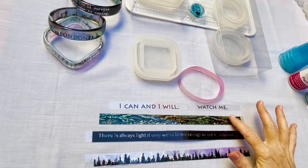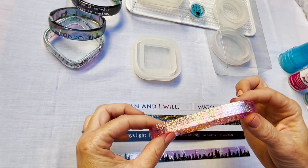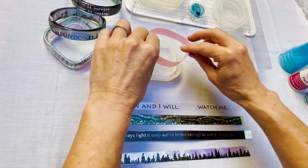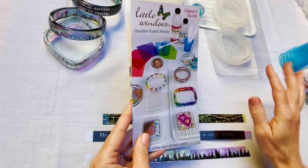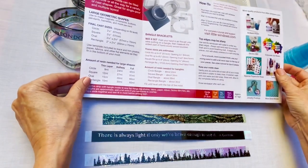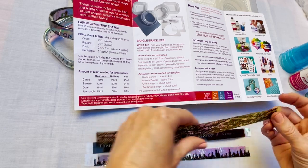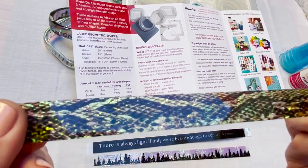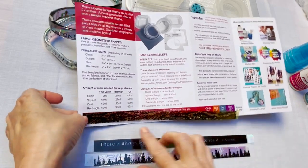I'm going to show you these four examples — each one is a little bit different. I found this strip that was already cut, so I'll use this in my square mold. All four of them require strips that are 5/8 inch high, but the lengths will vary depending on which shape you're using. In this maker's guide there's a guide that will help you cut your strips to the perfect size to fit all four molds.